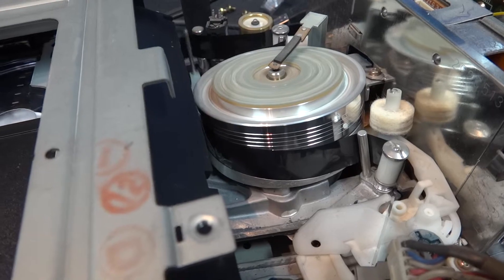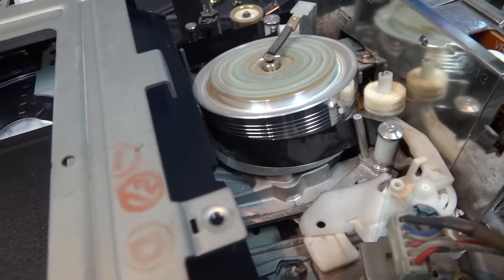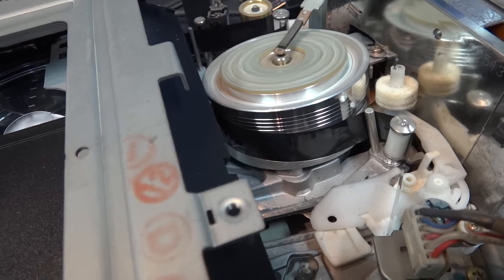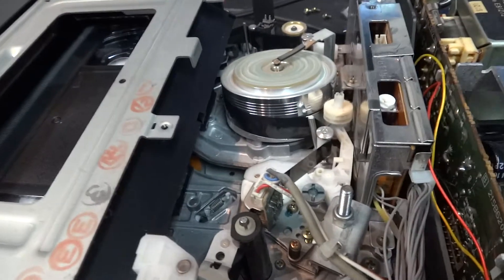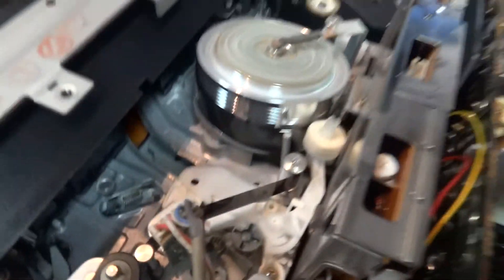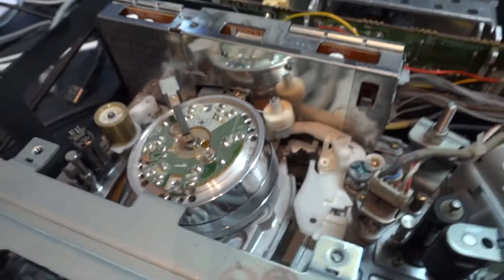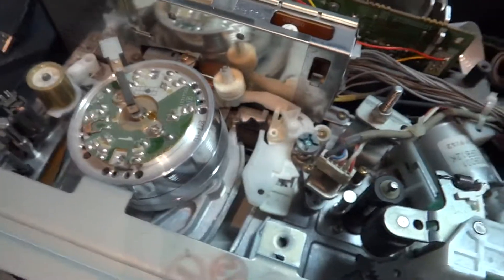That horrible noise is actually one of the plastic rollers inside the cassette screeching — this tape is as old as the hills. Let's eject the tape and you'll see what happens in reverse as the tape gets threaded back into the cassette and ejected. So that's it — that's the guts of a VCR, an old VHS, or one of the more modern VHS machines.